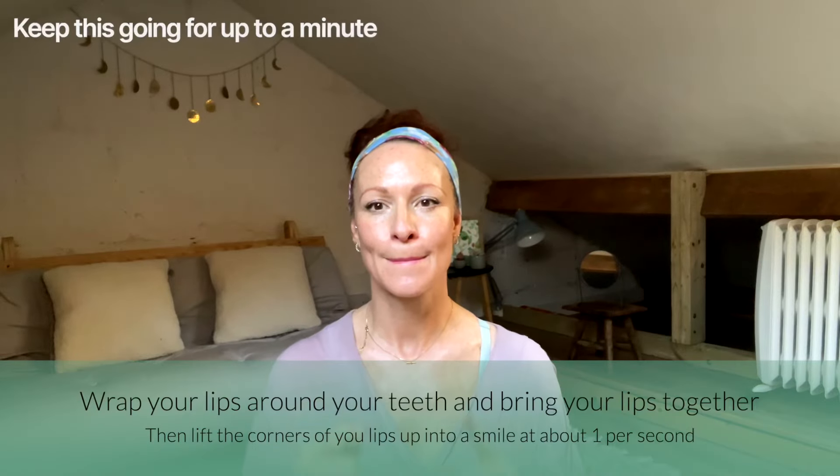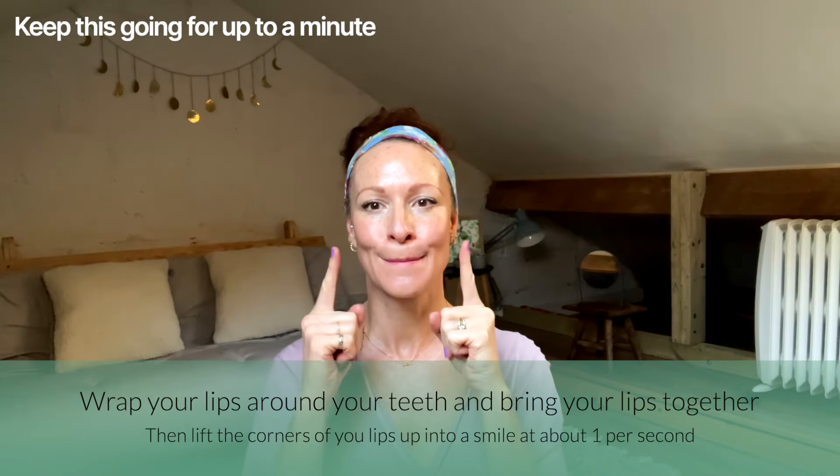We're going to pulse like that — lifting those corners up about once per second — and try to stay here for up to a minute. While you're there, remember your posture: breathe, relax that forehead, and soften those shoulders.